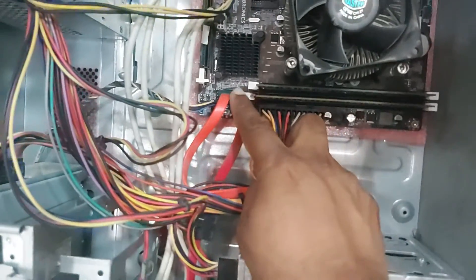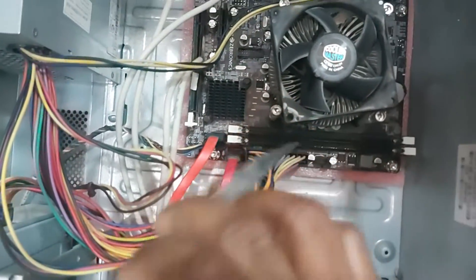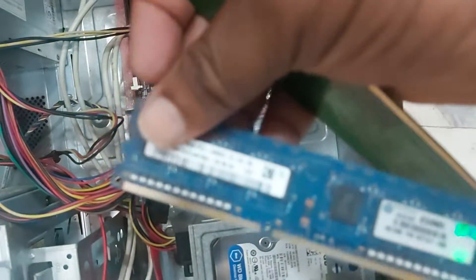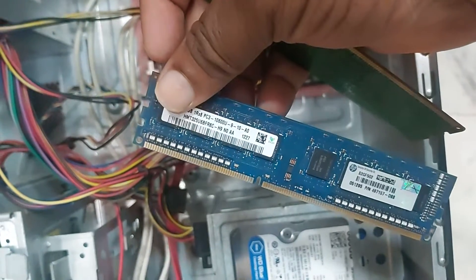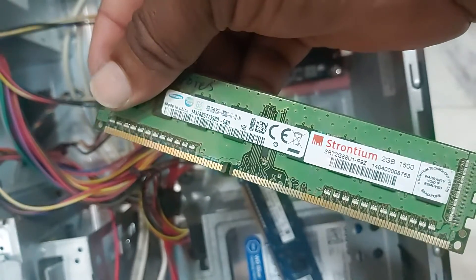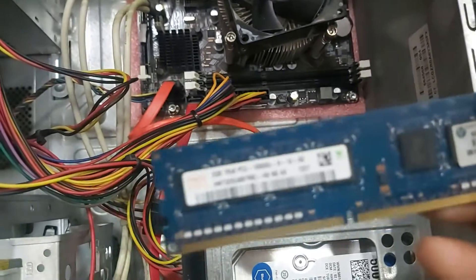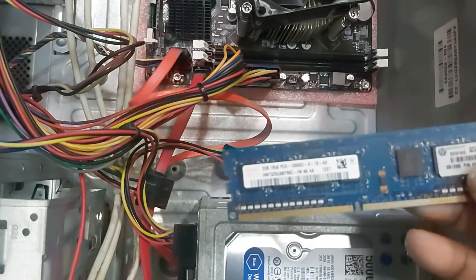We have to clean the RAM and remove the RAM. We have to clean the RAM and check the RAM.